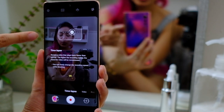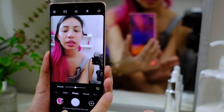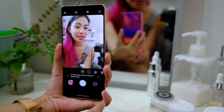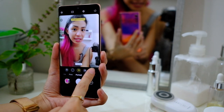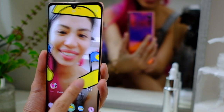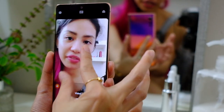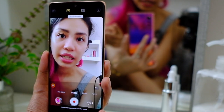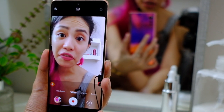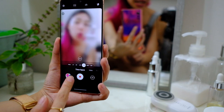For the selfie camera, there's no zoom in photo mode, but there is a beauty smoothing option. Portrait mode still has bokeh settings, and you can do AR stickers on the front too. For selfie video, there's no zoom either, but you can shoot up to 4K — a 4K front-facing camera, which is cool. No time-lapse for selfie though. And that's it for the camera tour.